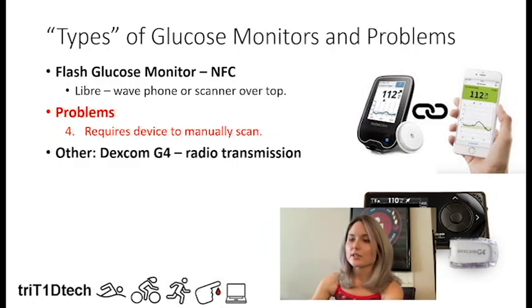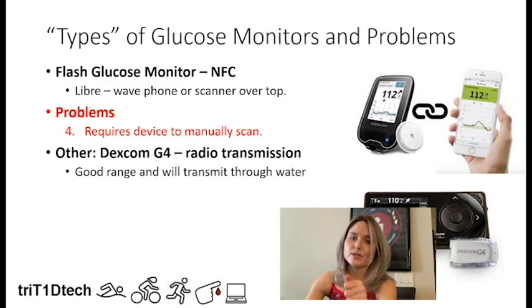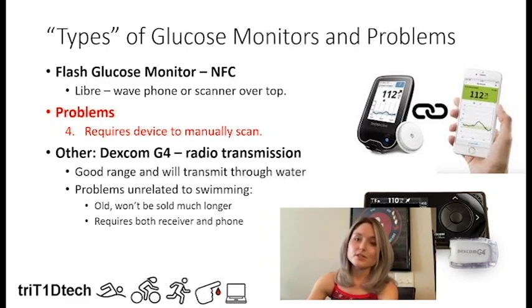I also want to mention the Dexcom G4. It actually uses radio transmission, which has good range and will transmit through water, so you might get readings while swimming fairly consistently. But the problems with the G4 are unrelated to swimming — it's old technology, not going to be sold much longer, and still requires calibration. A lot of people are moving on to the G5 and G6. Also, for the G4, the receiver transmits to your phone, so you'd need two devices if you want to connect to the cloud.